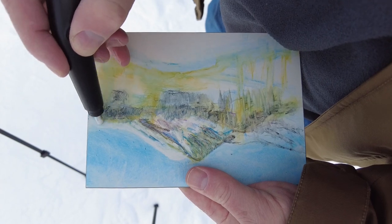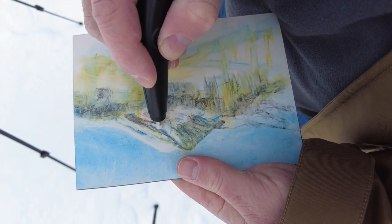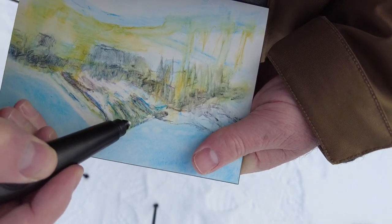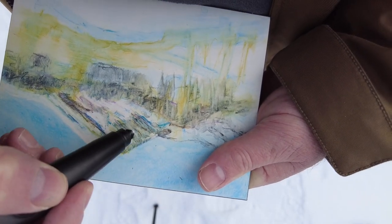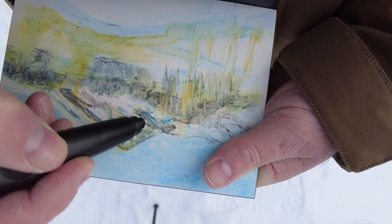If you've watched any of my other videos you know how much I like an electric eraser, and this time is no exception. I need to get back some of that white snow on the mountains, and I used it on this clay board really well. It's designed to be scratched with different instruments, and this eraser is quite soft but it does a great job of taking off the paint.